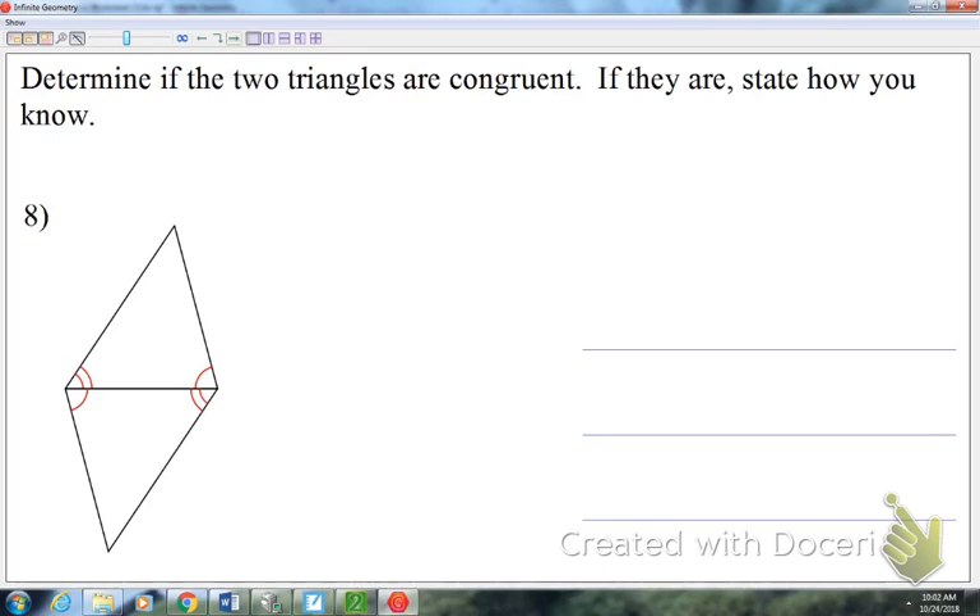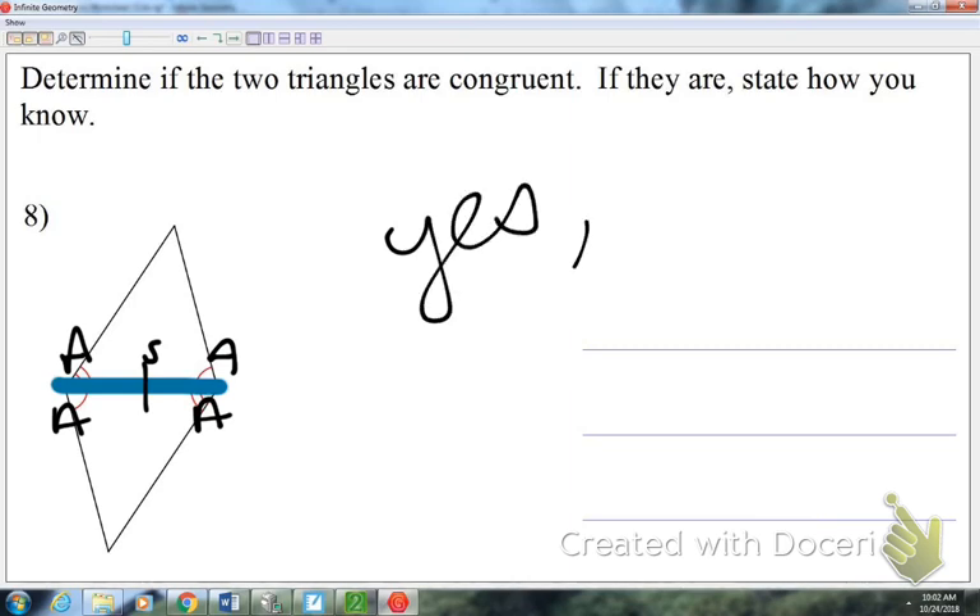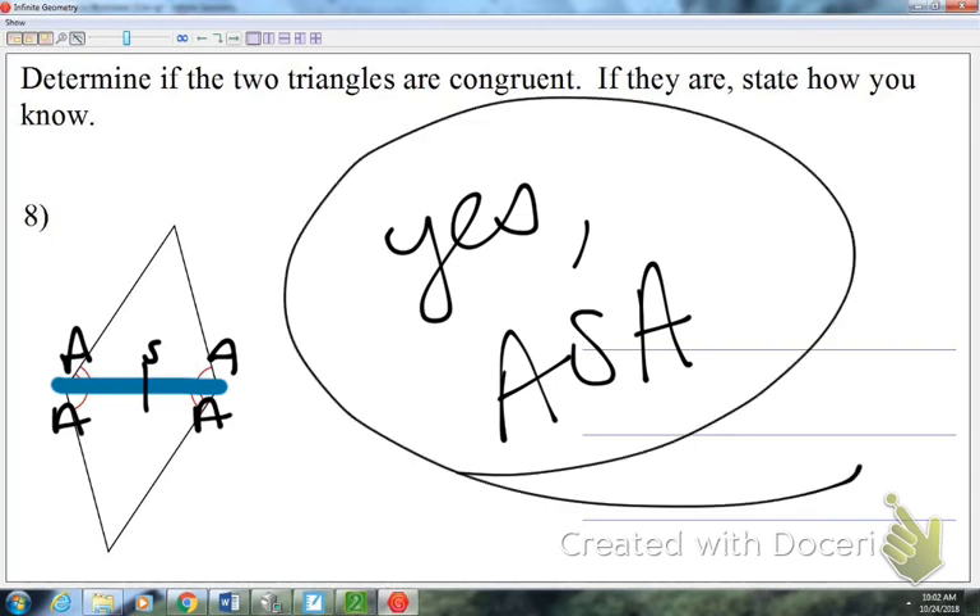Number eight: we start with what's marked — we have two angles marked in each triangle. If it works, it'll be ASA or AAS. We always need three pairs, but notice these two triangles butt up against each other in the middle. That segment is congruent to itself by the reflexive property. The side is between the two angles, so yes, the triangles are congruent by ASA.